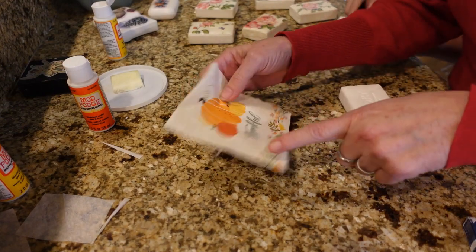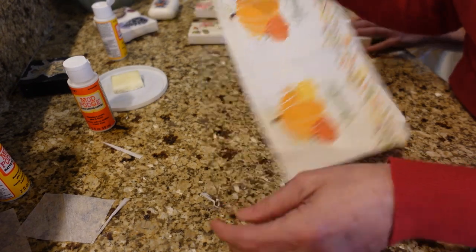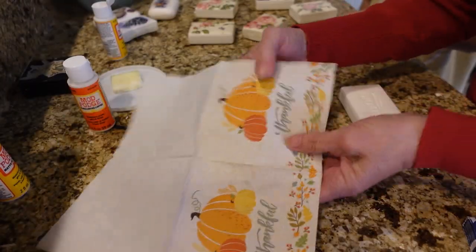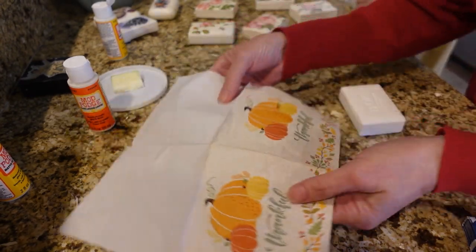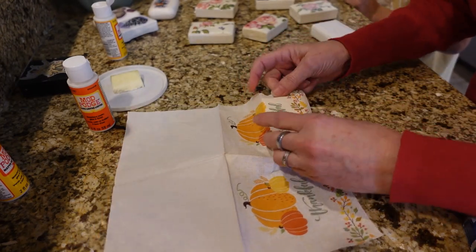Michelle is going to do one — this is the napkin she picked out. We opened it up and it had two layers, which is awesome. She wants to use the bottom part that says 'thankful' and the border. So I'm going to cut it out for her and then she can glue it on.